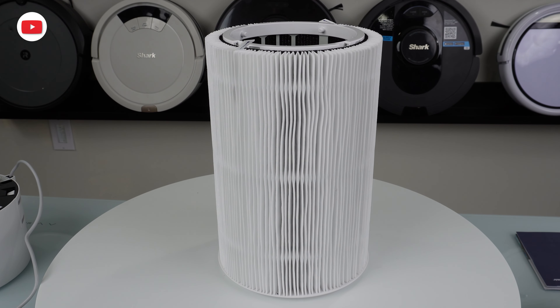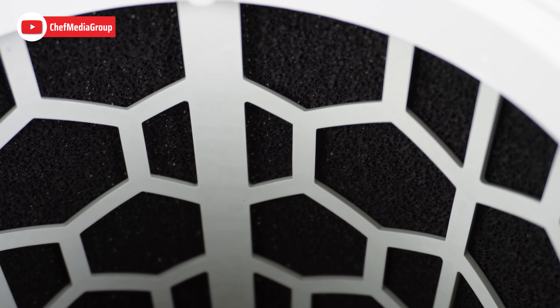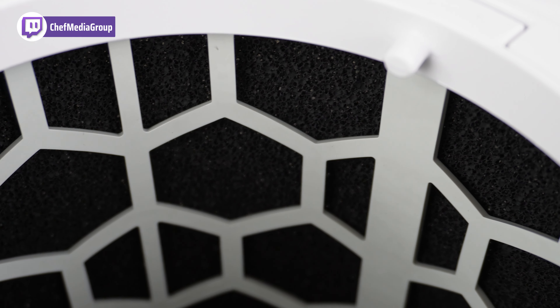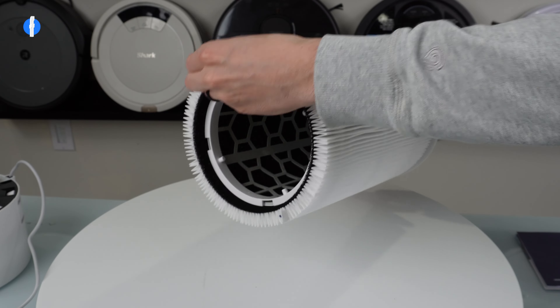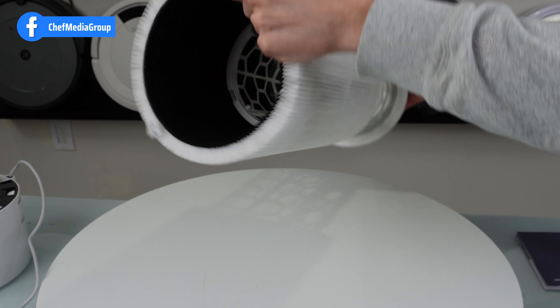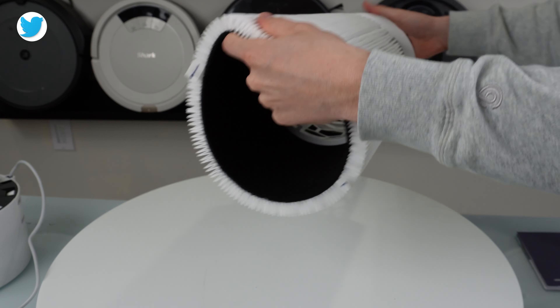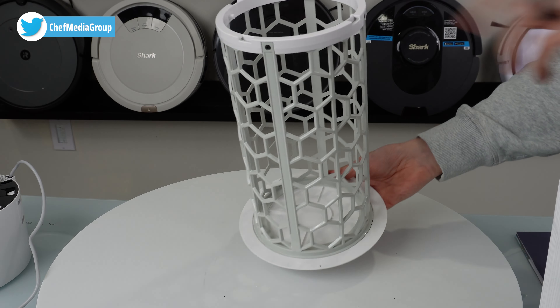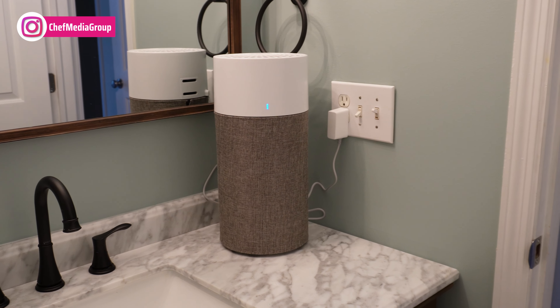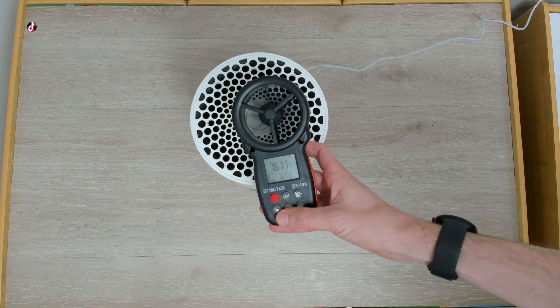On the cons side, the carbon filter isn't the best — it's simply a treated activated carbon layer and does not contain activated charcoal like some of the more expensive air purifiers out there. You can also consider the filter replacement process to be a con, because the sleeve around the filter is really tough to remove and to get back on.